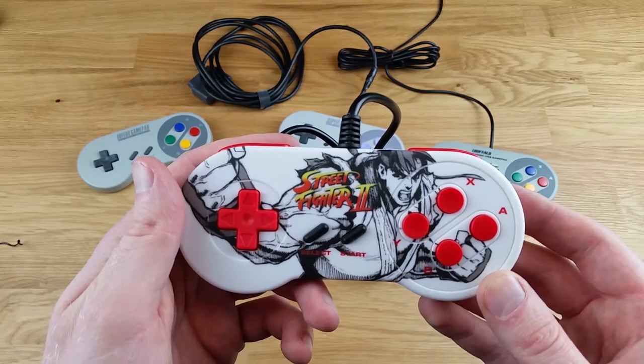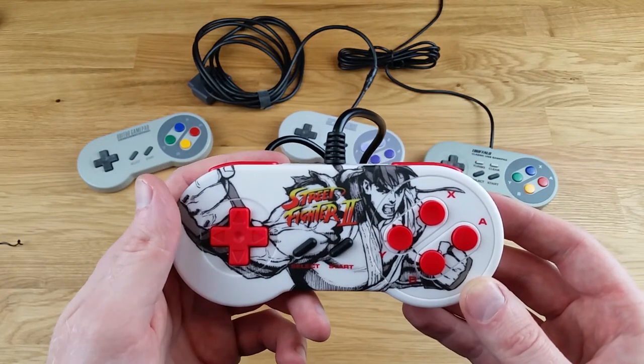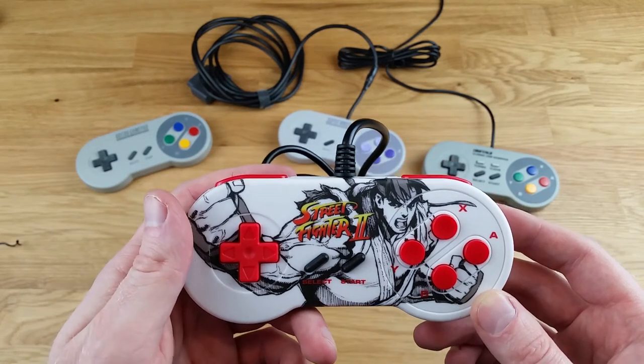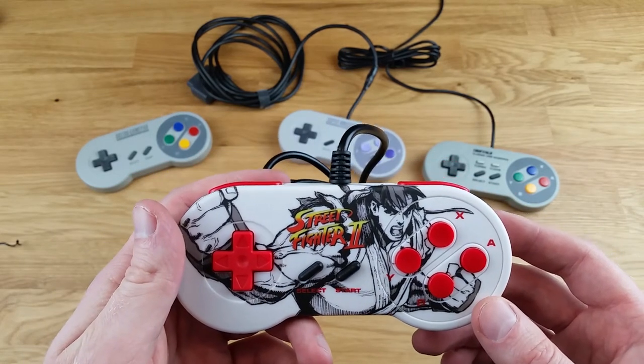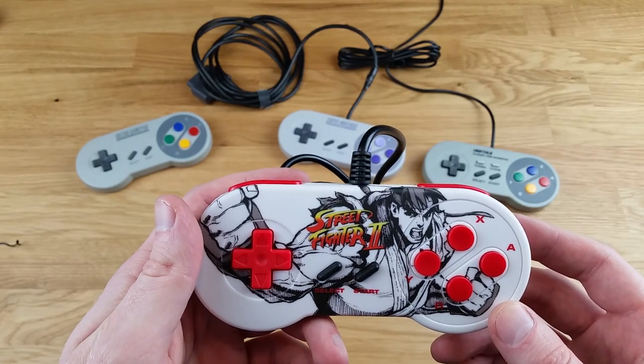That's all I've got for today. Let me know what you think about this controller or the Mega Man version in the comments below. If you have any questions, I'll do my best to answer them. Take a look at my other videos, hit that subscribe button. If you liked this video, leave a like. If you didn't like this video, leave a like. Thank you, everyone. Take care.